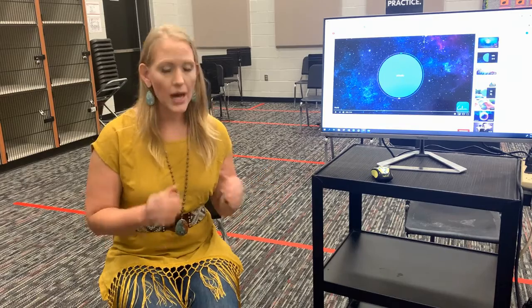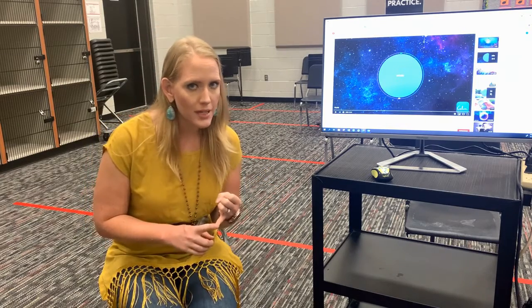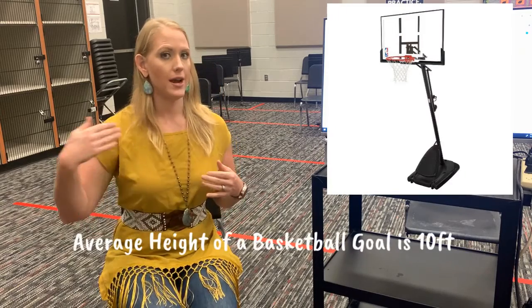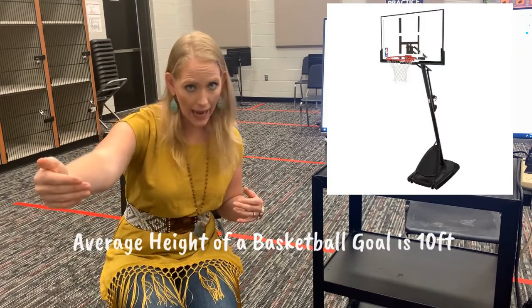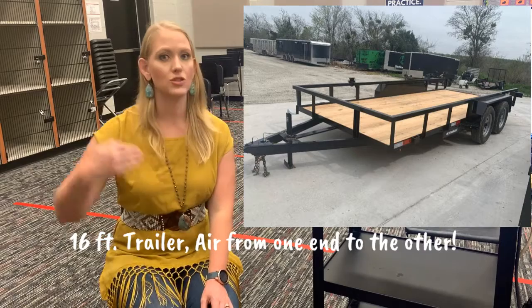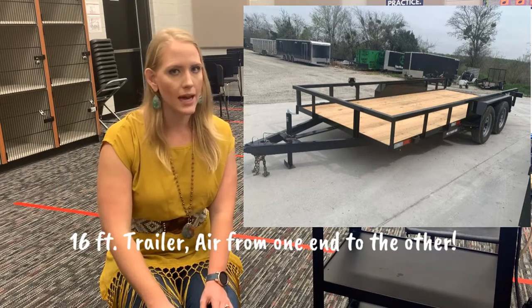Every single one of you needs a lot of air. For instance, do you know how long the tubing in a euphonium is? It's eight feet long. That means your air has to get at least eight feet in front of you to make it to the end of your instrument. For a tuba, it is 16 feet long — your air has to go at least 16 feet in front of you.